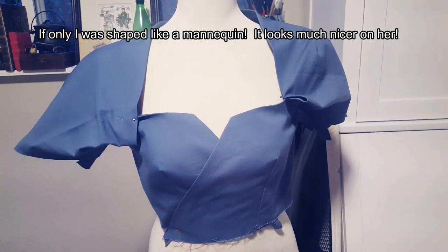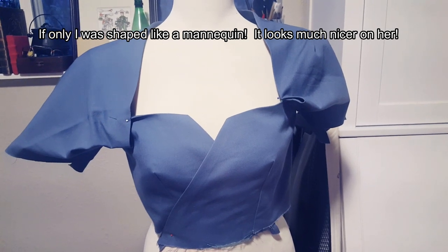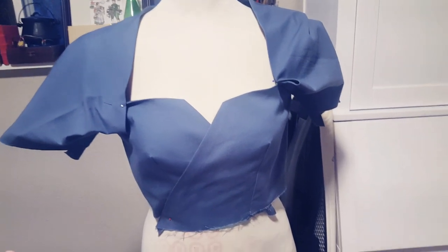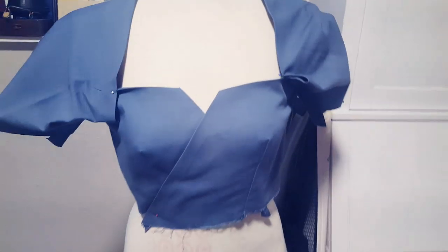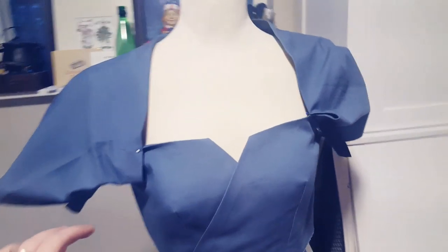I think I'm going to end the video for right now. This is going to be the first part of my attempt to make that Miss Maisel dress - the red dress as they call it in the show. I hope that I will come up with some good solutions for how to proceed, especially with the undergarment problem that we discussed. I'll see you next time - have a great day!